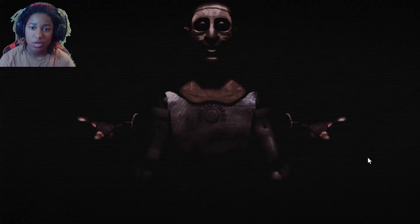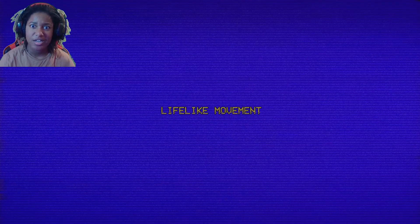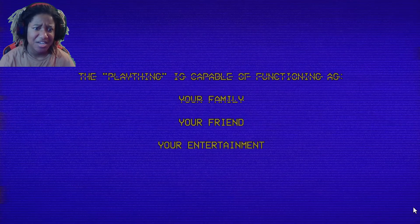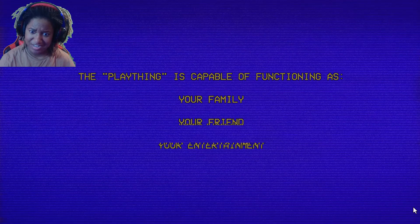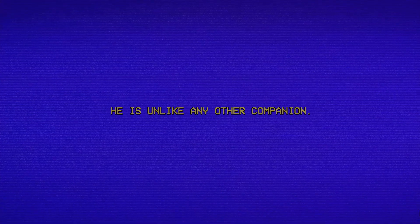Before you play, thing prototype. He is a state-of-the-art, intended for all ages. Features include lifelike movement, a lovely singing voice, and human-like response. The Plaything is capable of functioning as your family, your friend — no, no, your entertainer. I don't want any of that. It is unlike any other companion.